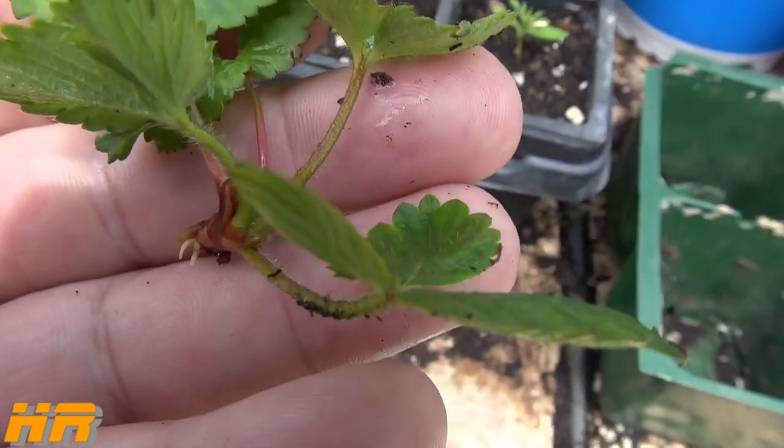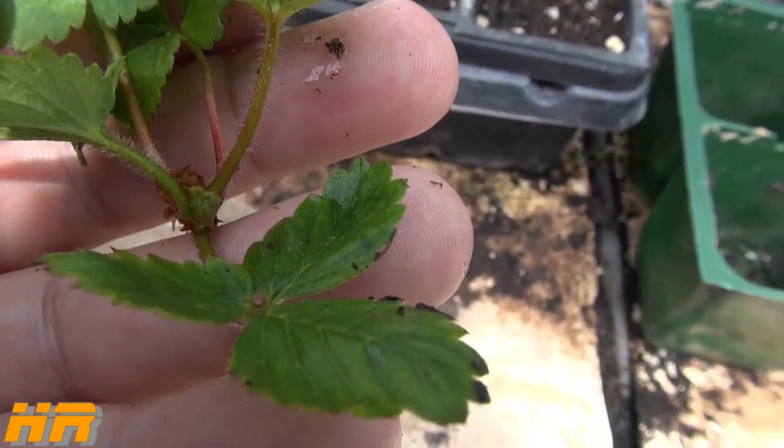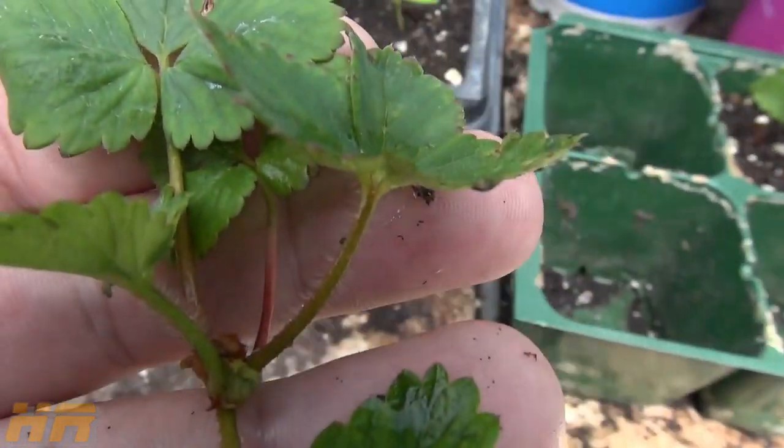That was just a quick update on the Walmart strawberries. I will see you on the next one — take care.